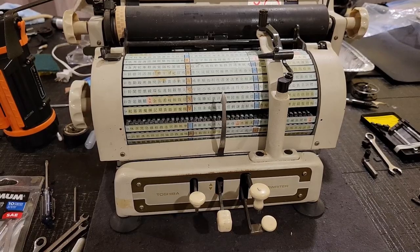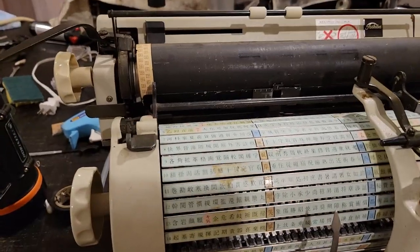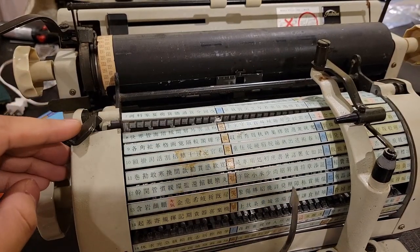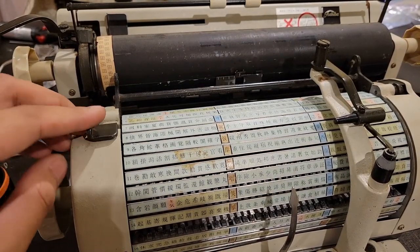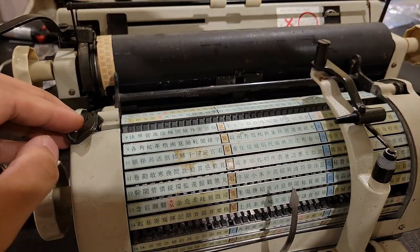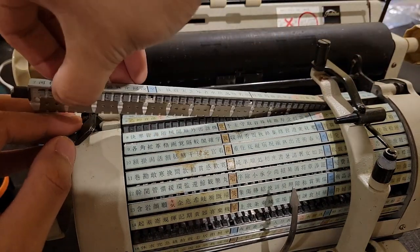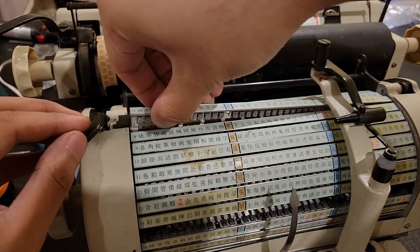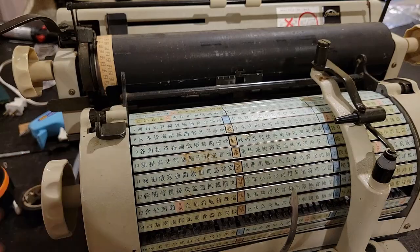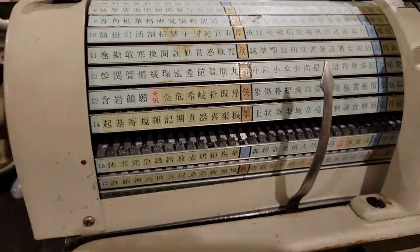I serendipitously found that this guy here is actually a feature — pretty cool. That would allow you to lift out your characters' rows and also insert new ones or whatever. Two slugs are missing here. I found that there is a lever — I forget which one.